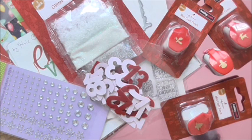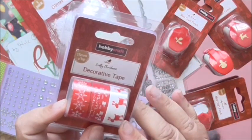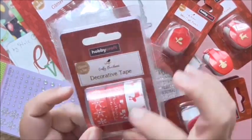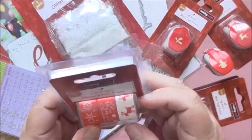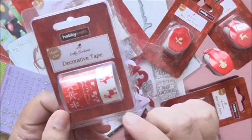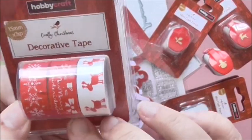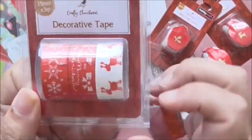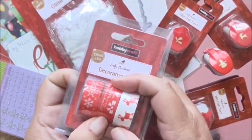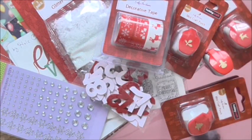And then I got this gorgeous washi tape which I think was also 85p. Let me just check - yeah, 85p for three rolls of this and you get three metres on each one. It's 15 millimetres wide, that's a centimetre and a half, just over half an inch - about three quarters of an inch. And you've got this cute reindeer here, you've got bows and Merry Christmas on this one, and then you've got snowflakes on that one. And again that would go really nicely with Poppy Parade or Real Red if you wanted to use it with your Stampin' Up products.